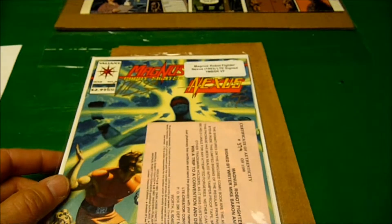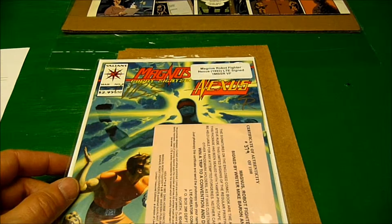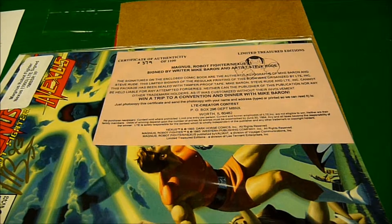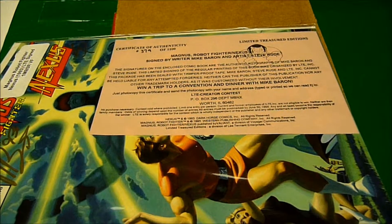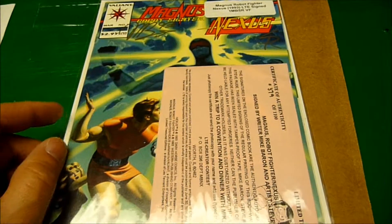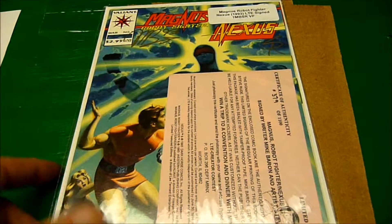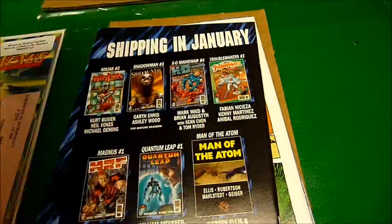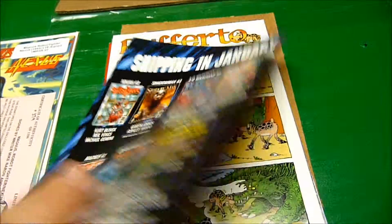We have a Magnus Robot Fighter Nexus Limited Edition signed. Why do I not remember ordering a signed copy? Number 379 of 1100, signed by writer Mike Baron and artist Steve Rude. Well, that's pretty cool. I sure don't remember ordering that, but this is what it says on my order form.